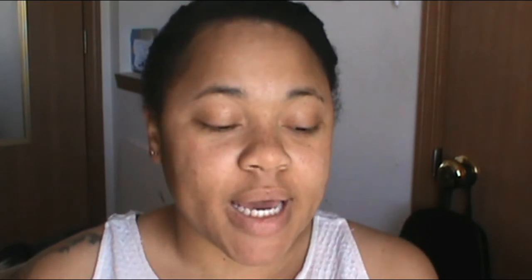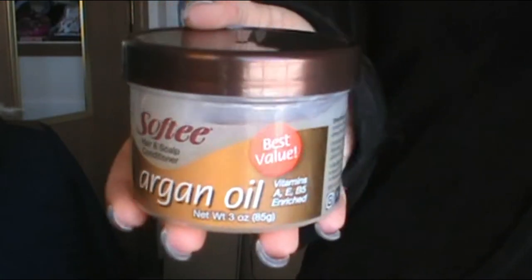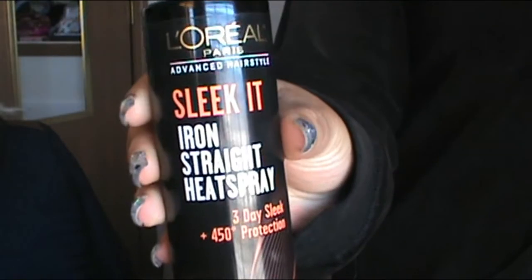Of course, you can use whatever type of barrel you please. Before I started, I moisturized my hair with this cream right here — it's the Argan Oil by the Softee brand. I love to use this, and I use other types of hair greases to moisturize my hair as well. Before I put some heat on my hair, I'm going to use this Sleek It by L'Oreal Paris, the Iron Straight Heat Spray — it's like the heat protectant for your hair. This first hairstyle is one of the easiest and doesn't take the longest compared to the other ones. So let's get started.